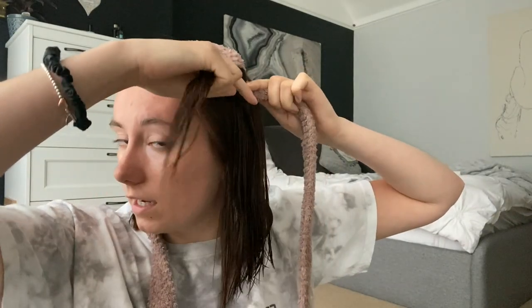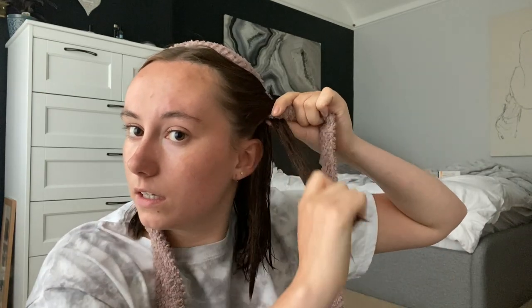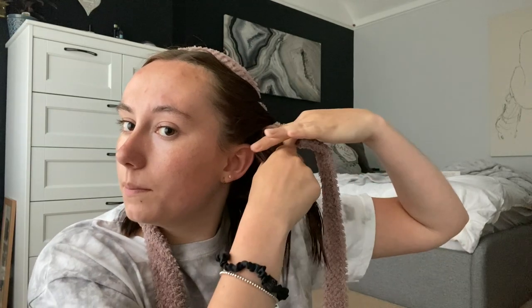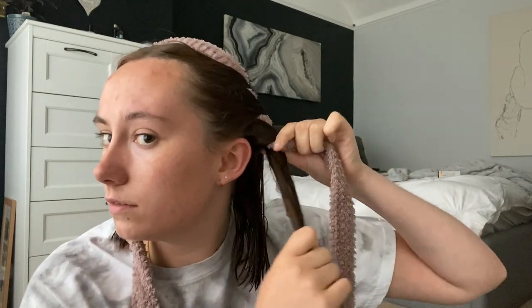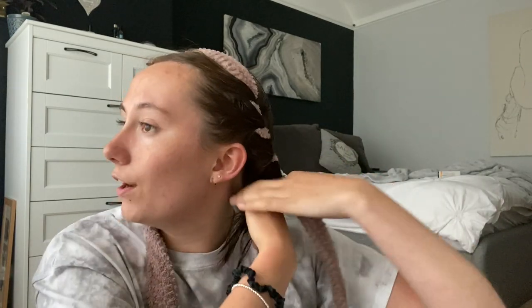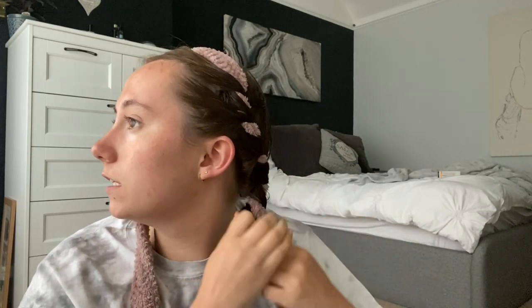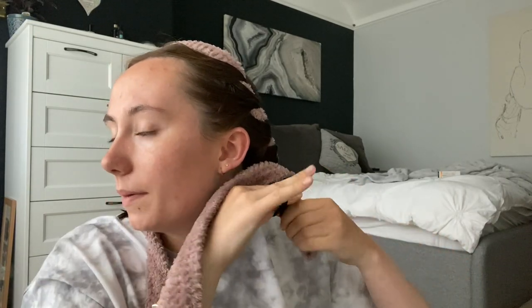Now grab the next bit of hair from the front — you don't need to pick up any from the back this time — and just twist it all the way around the belt until it's back at the front. Then keep pulling bits of hair, a bit like a plait, and twist it all the way around again. You basically just keep doing this until you get to the back of your hair, until the hair runs out. I try to do my sections a bit big because I don't want really tight curls. With the end, just wrap it round and pinch it, then get the hair bubble and tie it around.